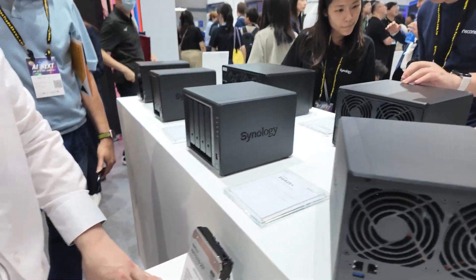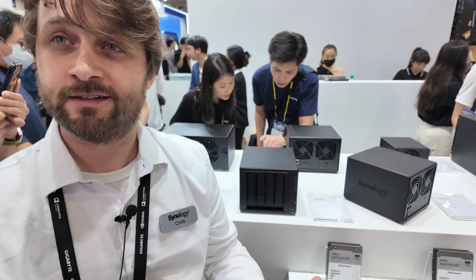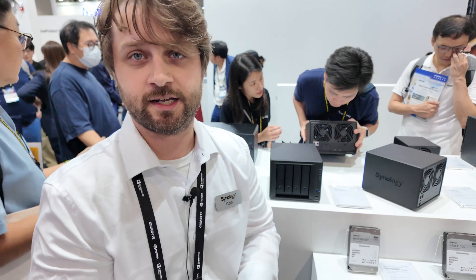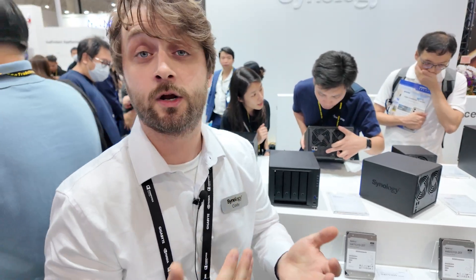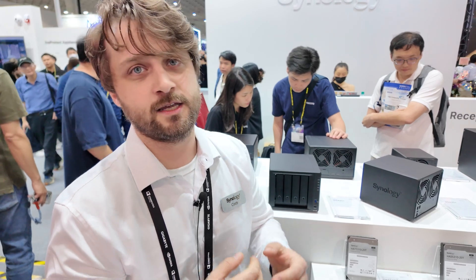Is there pricing on any of these? I don't really want to comment on pricing right now because we're at a global event and pricing can be different in every region of the world. Definitely check your local distributors and look at our where-to-buy page to find your local distributor — you'll be able to see the most up-to-date pricing when these systems become available.